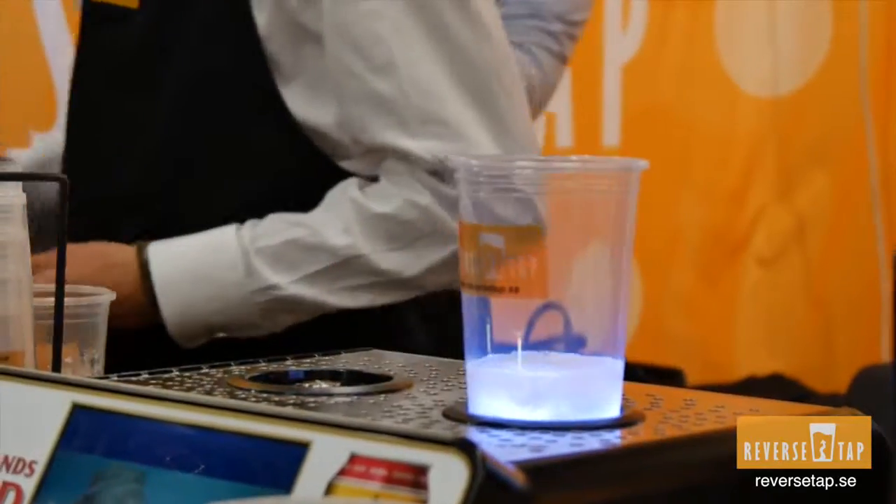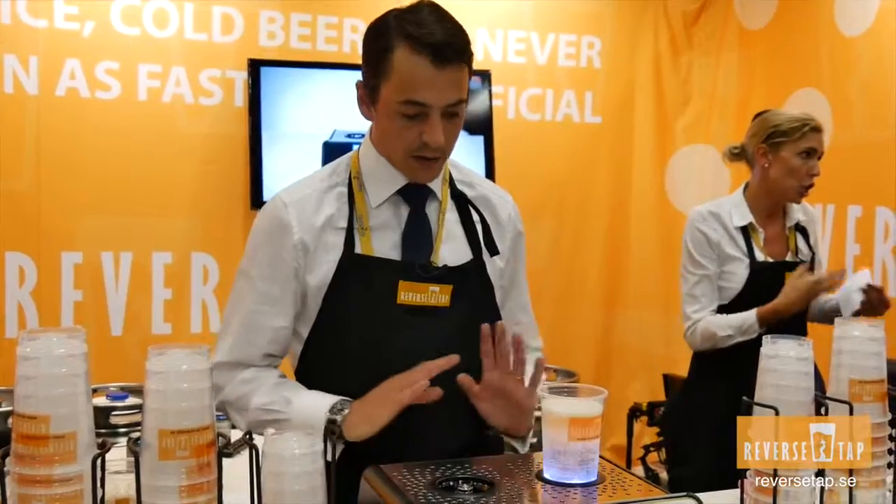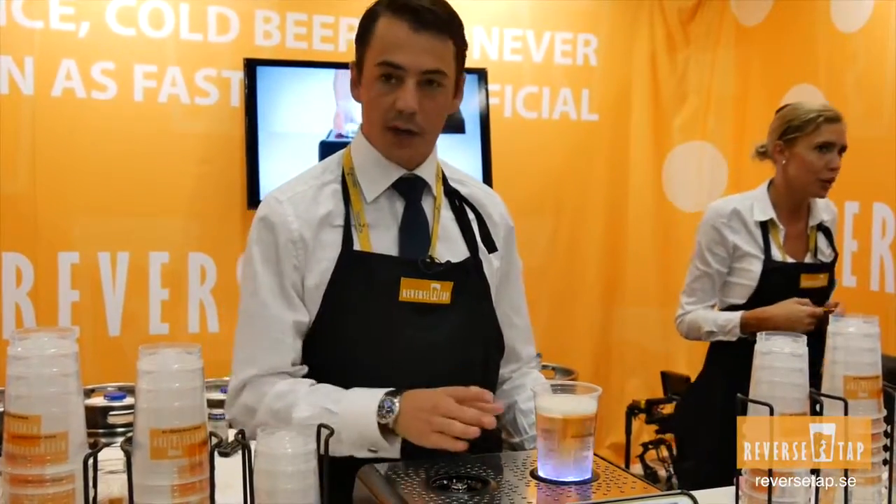The machine offers a few benefits: it's four times faster than a conventional tap. Also, there's no spillage, so there's no beer that gets to waste — everything goes into the glasses.